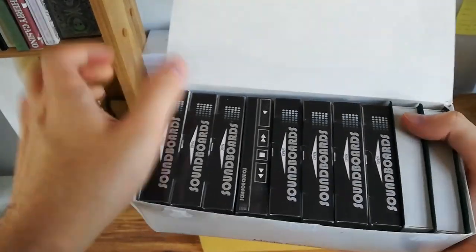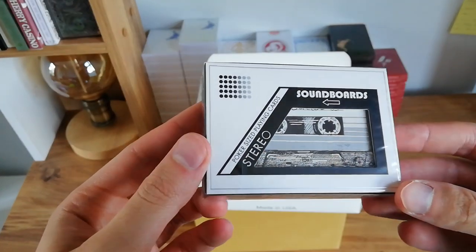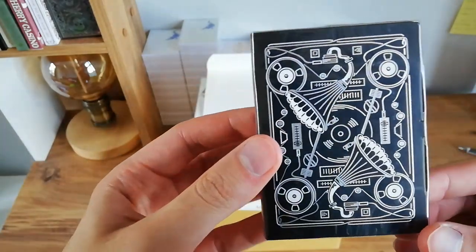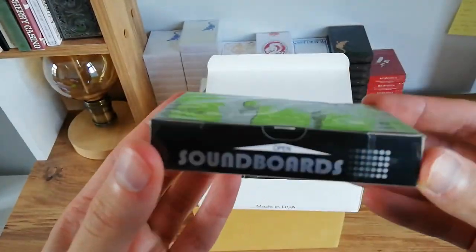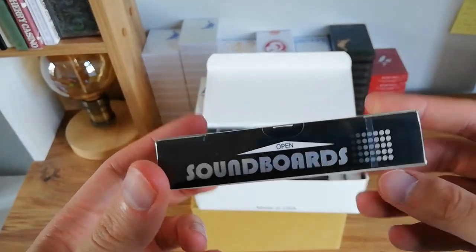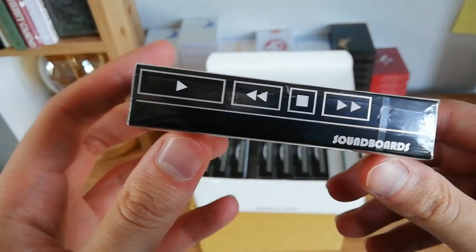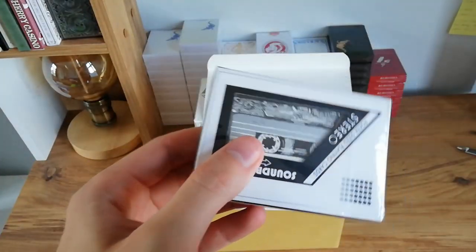Next we have a few more of the Erdnase decks, but this one — the Soundboards deck — I have to bring your attention to this. It's like a cassette design, it's such a cool design. This is the Soundboards Midnight Edition by Riffle Shuffle. I believe it's the first Soundboards since 2014 or 2015, which were blue and red. This is the Midnight Edition. Really, really cool deck — just look at these little details, really nostalgic. Definitely a deck you should check out.